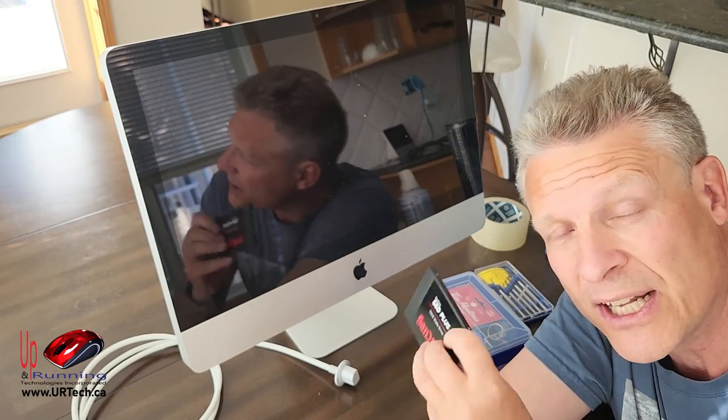If I were to pull the screws out and disassemble this SSD, all you'd see is a circuit board with chips on it. No moving parts.